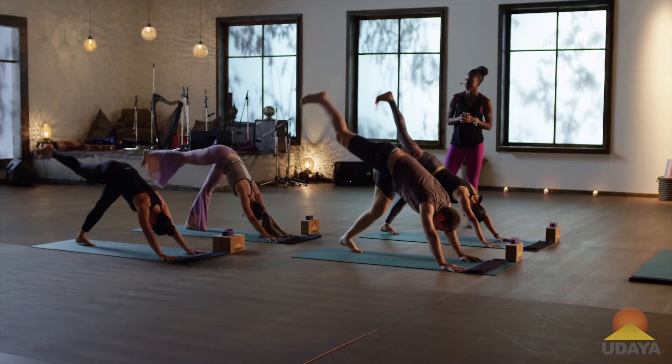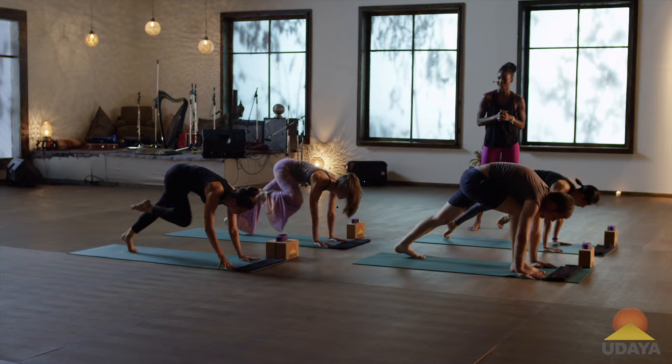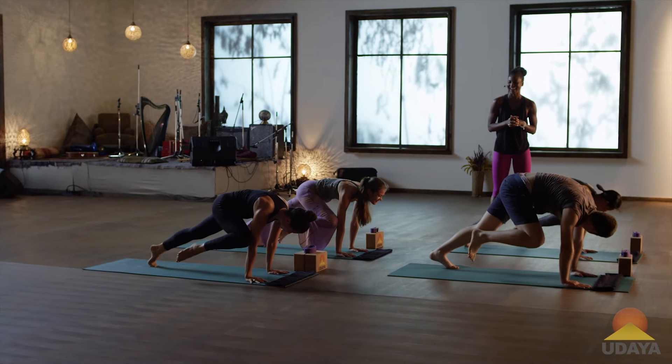Raise your right leg into the air. Shift your weight forward, right knee to right elbow. Hold it. I know, I tricked you. And extend that right leg back.